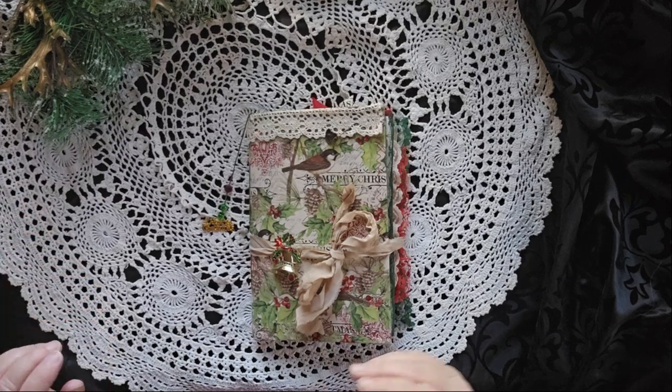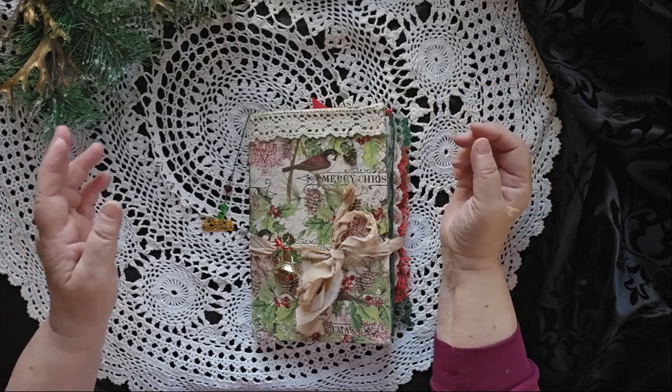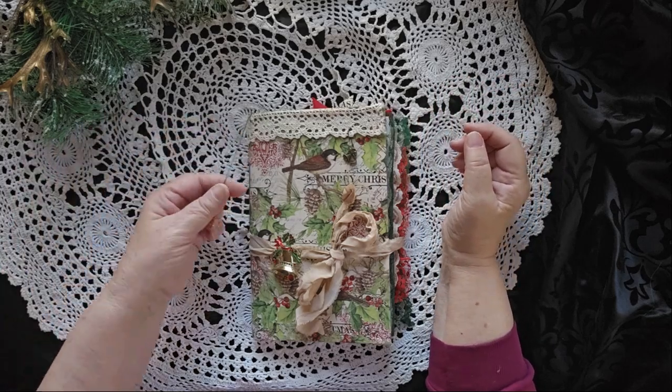Hello, this is Cindy. Welcome to my channel and to a walkthrough of what I'm calling my Christmas Journal No. 1, Merry Christmas.